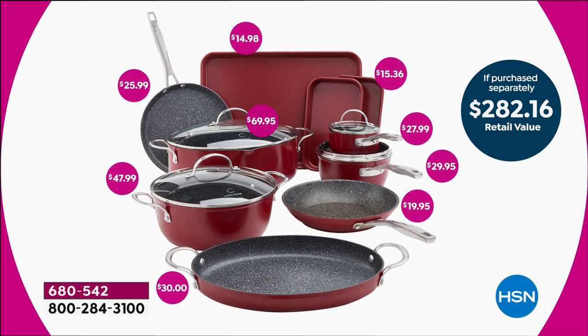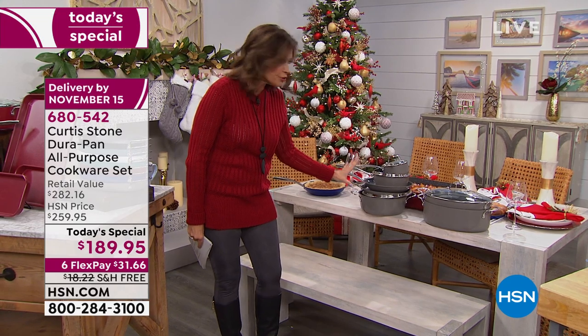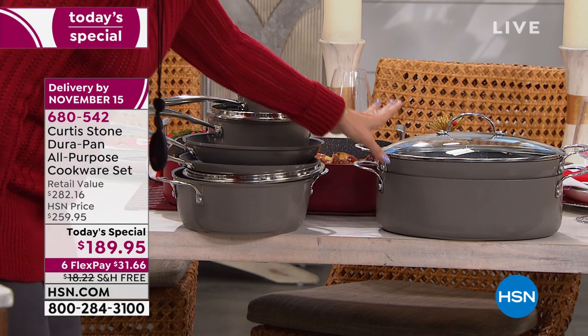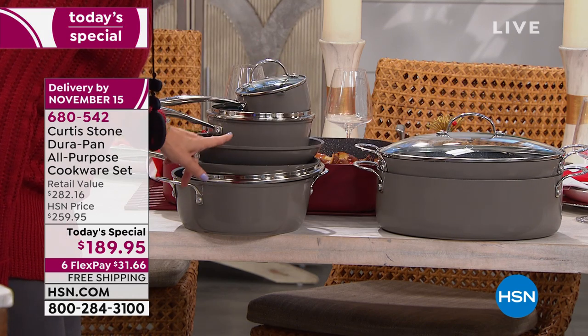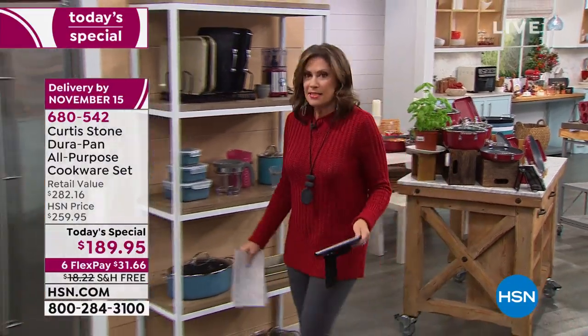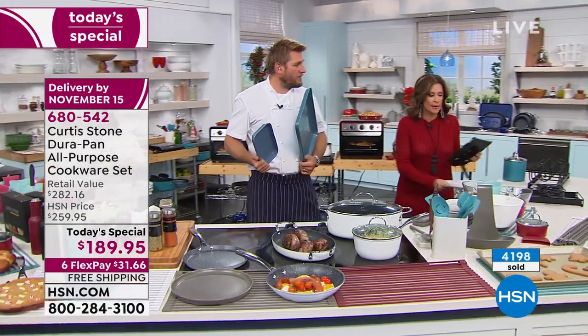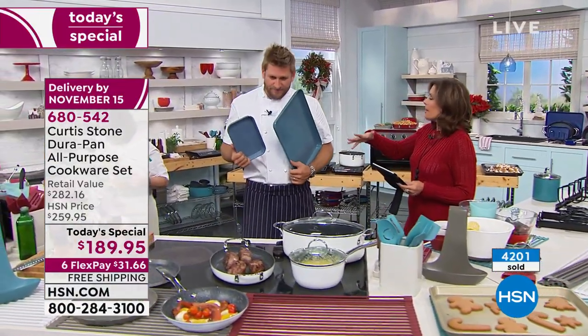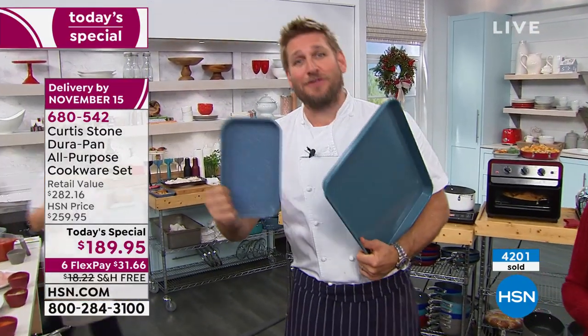Just for that oval stock pot alone — nearly $70. For your four quart, $47.99. A tremendous set that is not going to take up a tremendous amount of space. Look at how everything stacks up perfectly. Even your oval pans stack, and the lid works on both of them and on your fry pan. When your company comes over, they go straight to the kitchen — they don't want to see those old, awful pans. You need to upgrade to cookware that's not just high-performance but almost self-cleaning. This is the first time we've ever included DuraBake with our DuraPan cookware set.